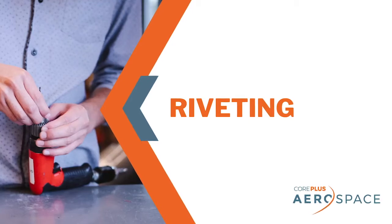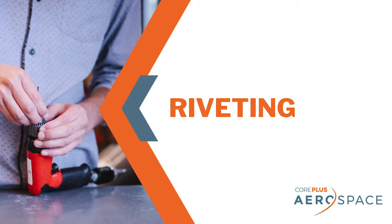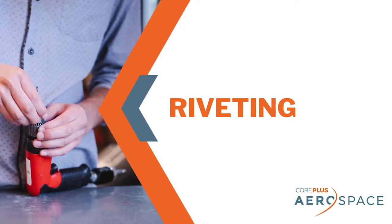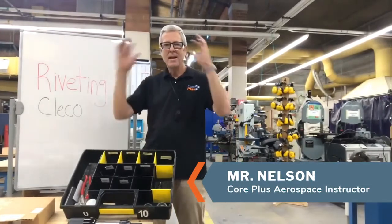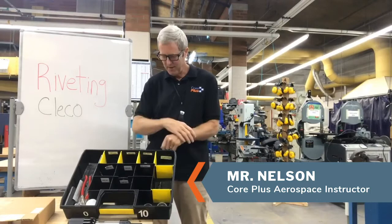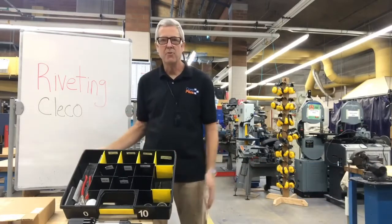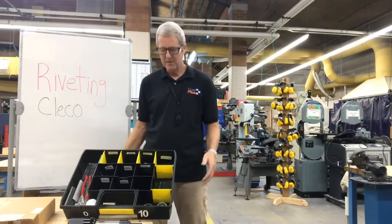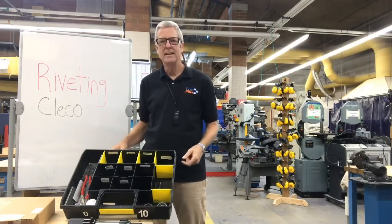Mr. Nelson here with Core Plus Aerospace. Today we're going to continue on riveting and talking about Clicos. Since we're in the shop, I am going to be wearing my safety glasses. We're going to be working with one of my favorite tools in all of aerospace that you're going to be working with in this Core Plus class — a tool called a Clico.